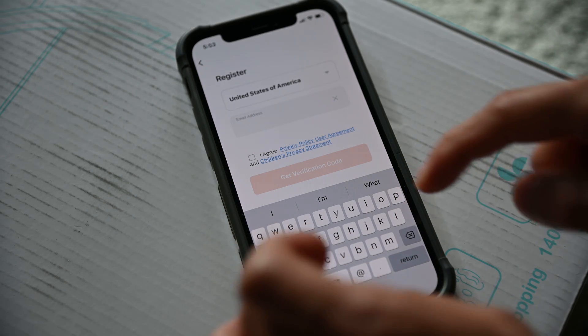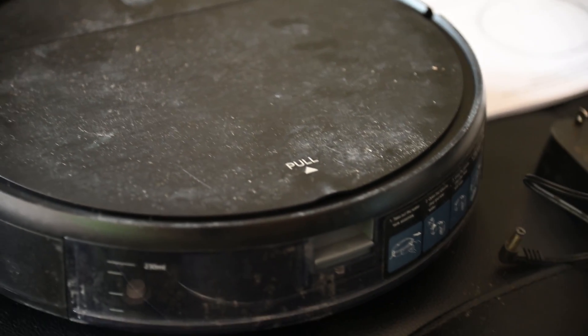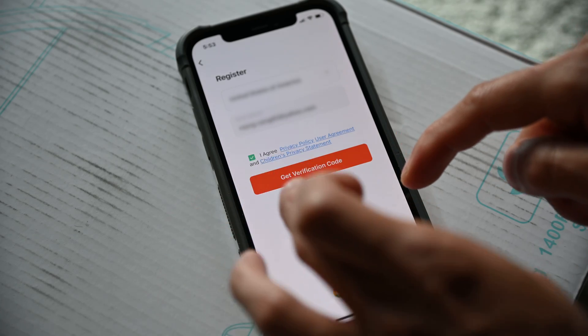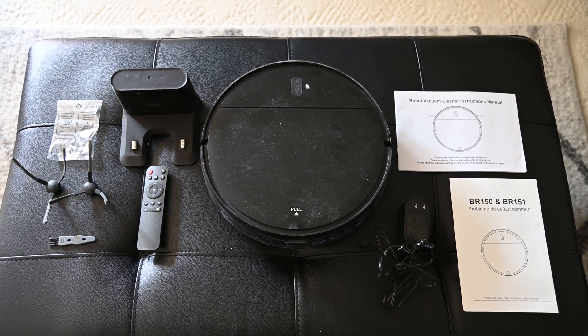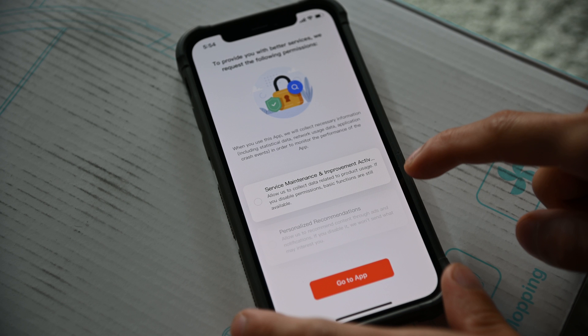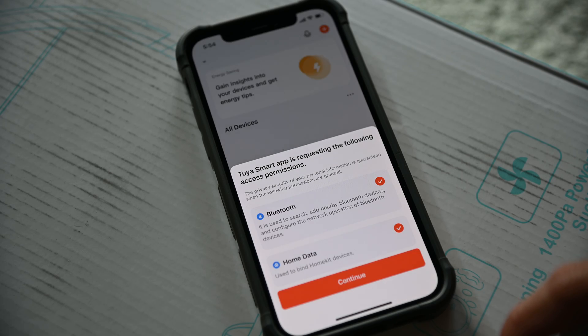If you have an account, go ahead and log in now. If not, tap the sign up button, then type your email address on the next screen. Agree to the privacy policy and children's privacy statement, then tap the get verification code button. This will send a verification code to your email. Use this code for the next screen in the setup process. Once you've put in your verification code, the app will ask a few questions about collecting data related to product usage. I just turn these off, then tap the go to app button. The app will now request several access permissions.